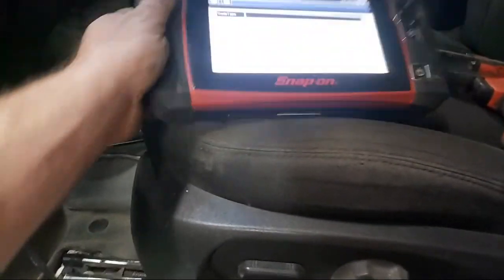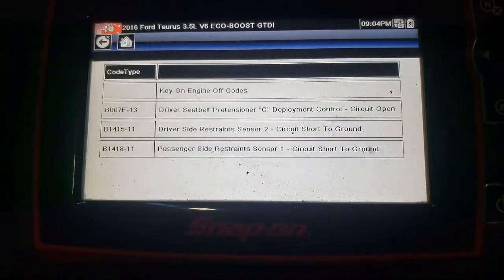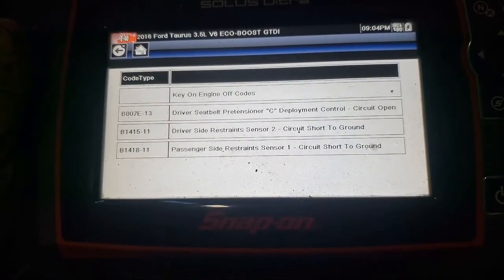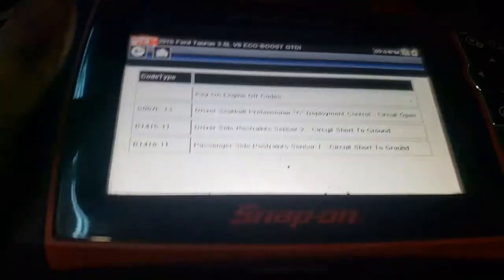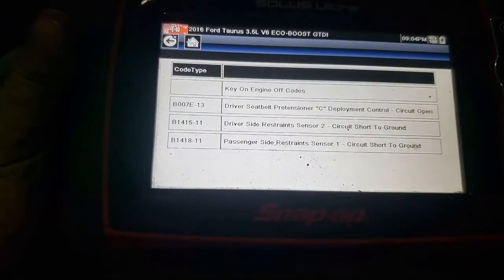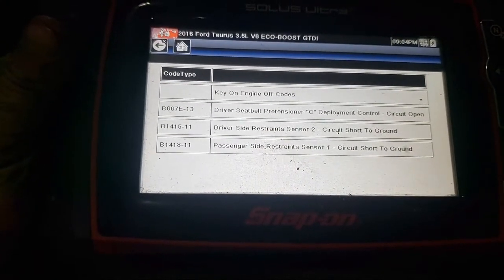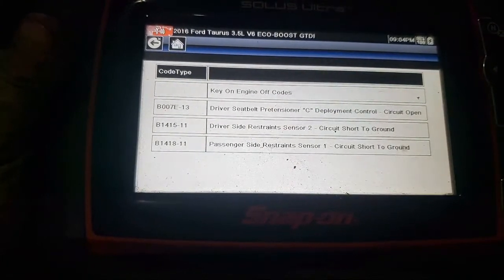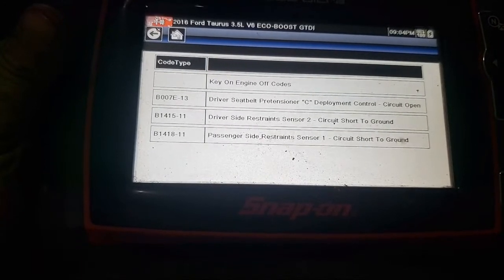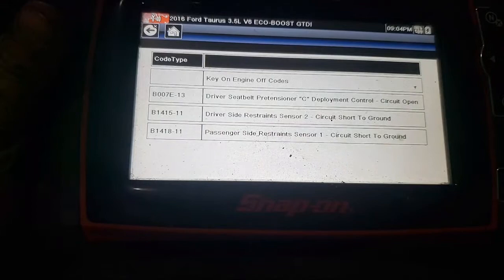I just went back into history here on my Snap-on scanner. We're dealing with codes B1415-11, driver side restraint sensor 2, circuit short to ground. And then we have B1418-11, passenger side restraint sensor 1, short circuit to ground.